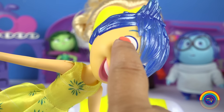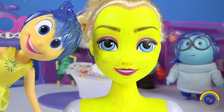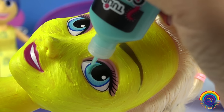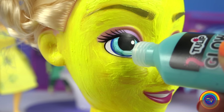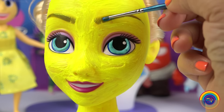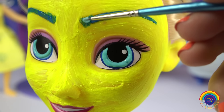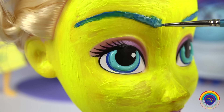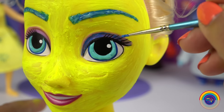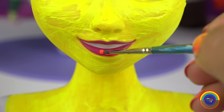Joy's eyebrows and eyes are blue, so I'll make Elsa's eyebrows blue as well, and put some glow paint in the blue part of her eyes and give her some blue eyeshadow. And next I'll put some glow paint on her lips.